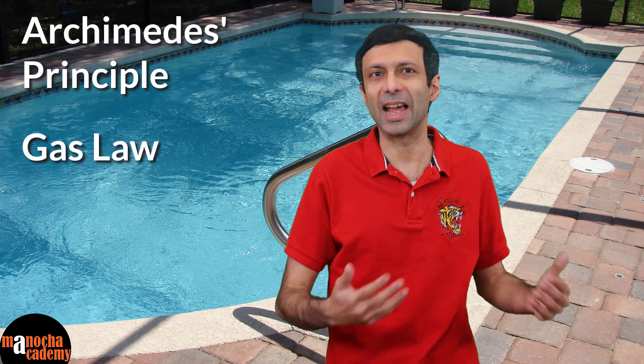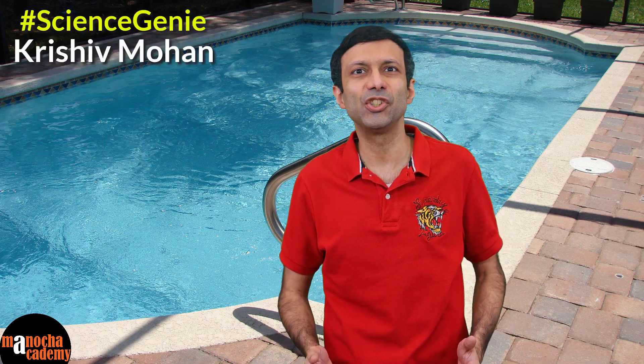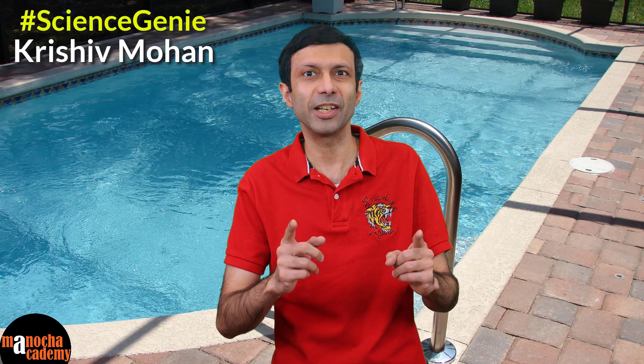Hi friends, have you heard of the famous Cartesian diver experiment? The Cartesian diver is a classic science experiment which demonstrates Archimedes' principle and the gas law. Our science genie Krishiv Mohan is going to show you how to build the Cartesian diver and how it works.